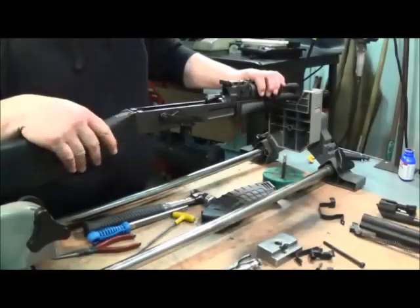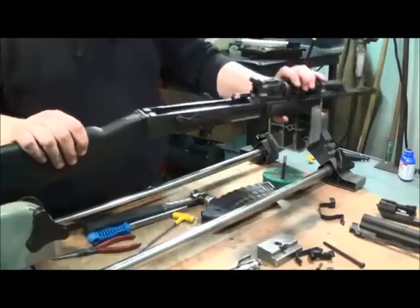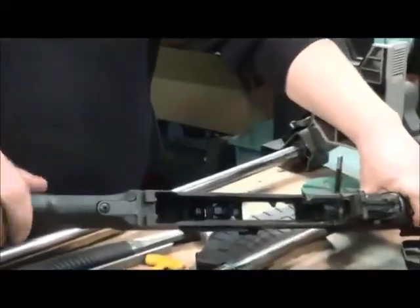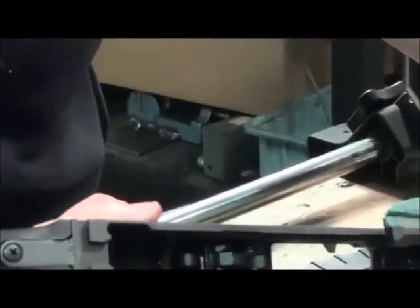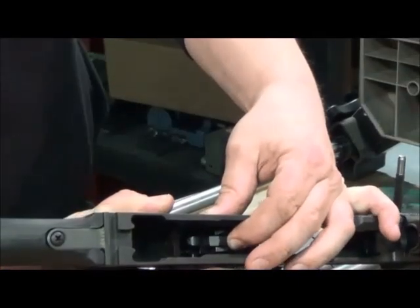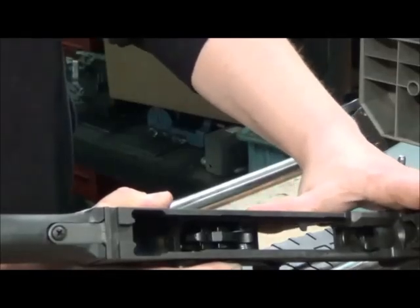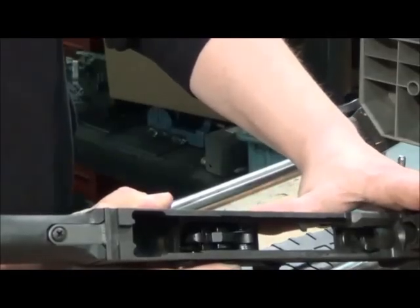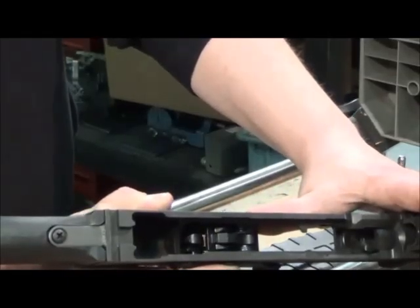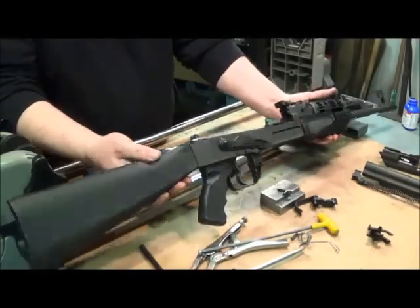After the trigger group is in, test it for functionality. Push down on the hammer and pull the trigger, then hold the trigger and let it up slowly — the hammer should be caught by the hooks of the trigger. The trigger and trigger guard installation is complete.